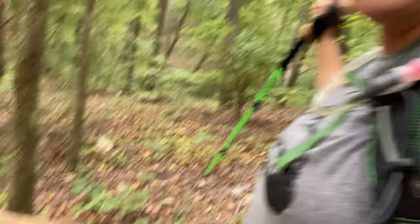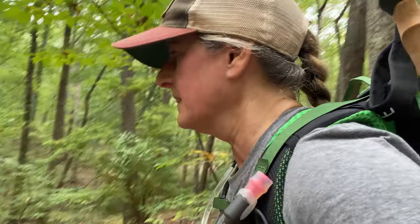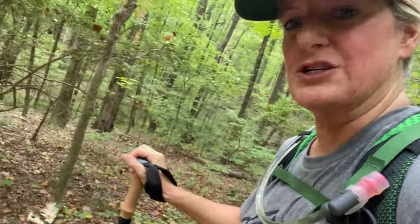I really like — like there's a log here — and I really like how when I'm stepping over things, I just put the pole down, hold it, and step over. You just get older and you're not as stable anymore, but the pole makes me feel so much more confident stepping over different things.